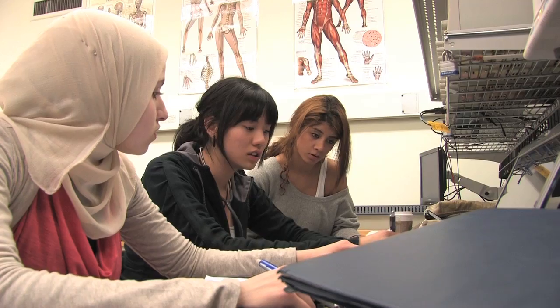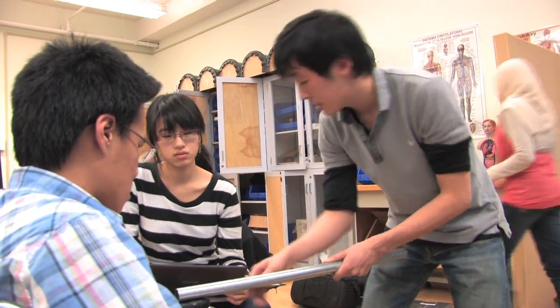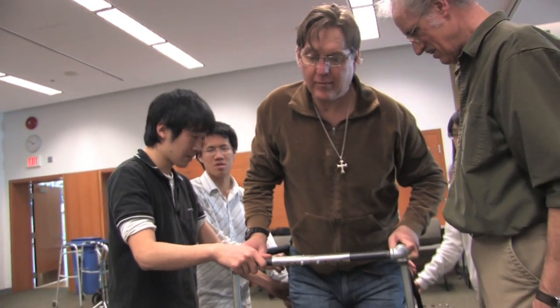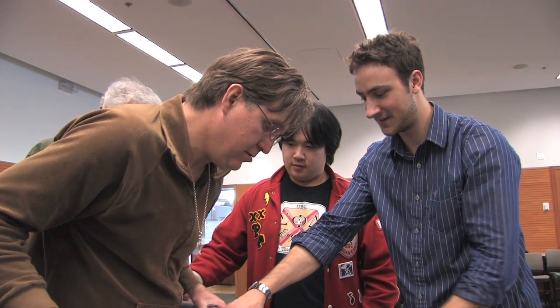We had five different groups of students that came up with five completely different ideas, all of which worked pretty good. The students were looking into ways so he could confidently walk and practice walking and maintaining balance on his own.